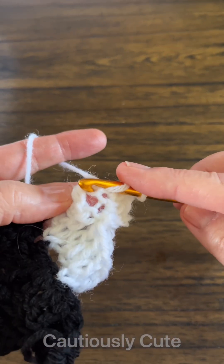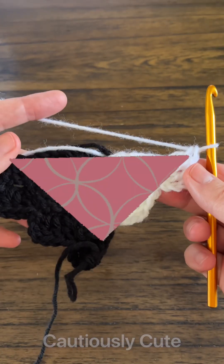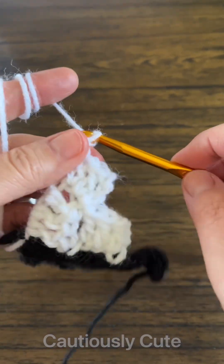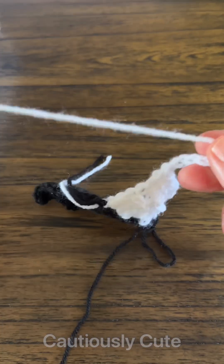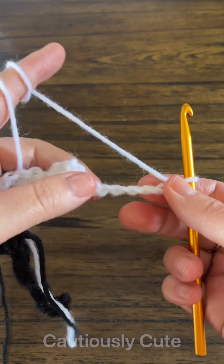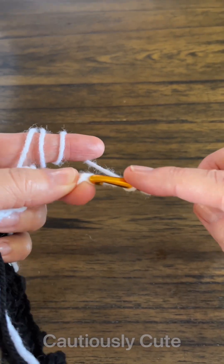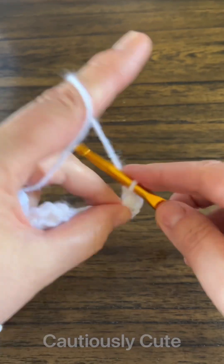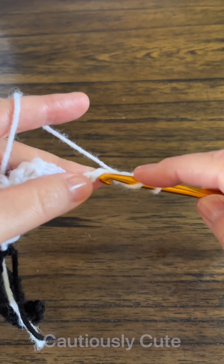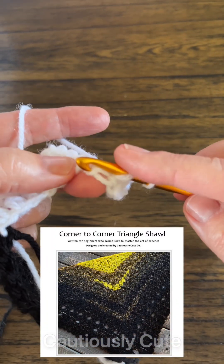This method allows you to increase the base of your triangle and reduce the height. You want your shawl to be comfortable to wear — you don't want it too long at the tip and too narrow around your neck. I hope this information is helpful and will help you with the pattern when you're making your new shawl.